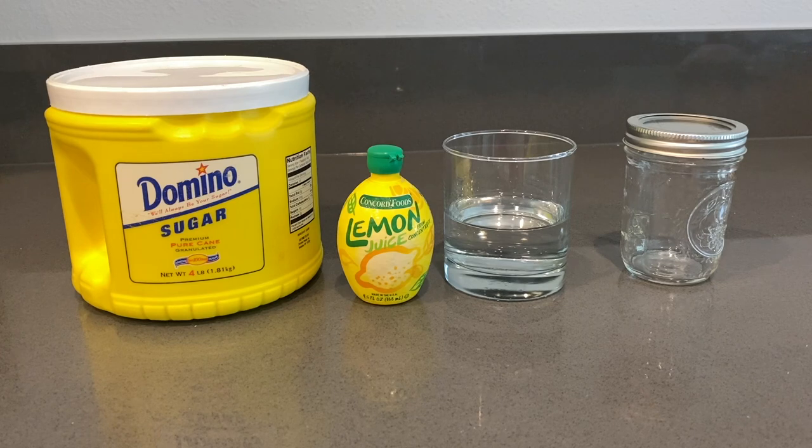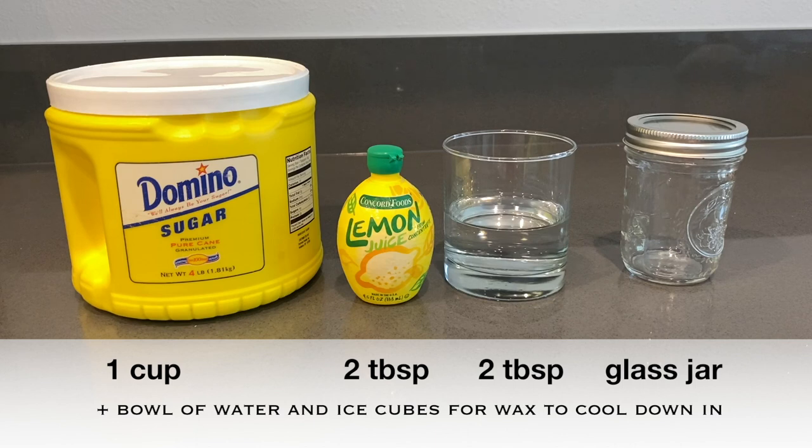We are going to need a couple of things: one cup of granulated sugar, two tablespoons of lemon juice — it can also be a fresh lemon — two tablespoons of water. I can't stress this enough: please use a glass that is shatterproof and heatproof, as we are going to put this in the microwave and I don't want anything to shatter.